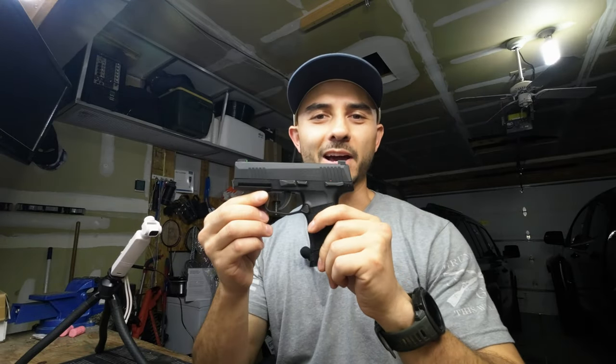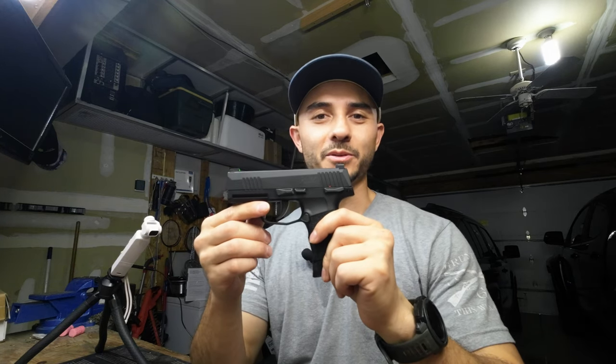Hello everybody, today we'll be looking at the P365 BB gun and how to field strip it really quick, and then I'm going to lube it up, so stay tuned for that.